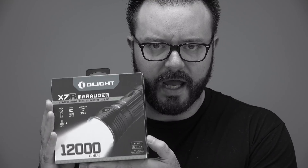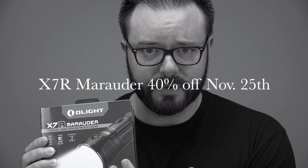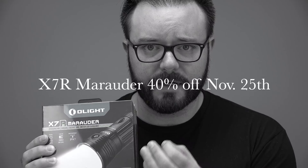Do you wake up feeling sluggish? Do you feel a lack of lumens? Do your friends make fun of you because you don't have enough lumens? Well, now you can get the X7R for 40% off — only November 25th, the entire day.